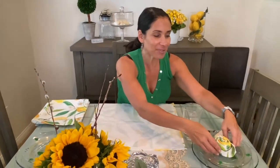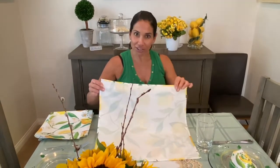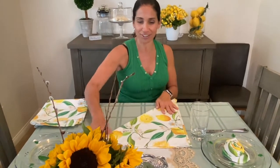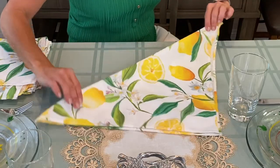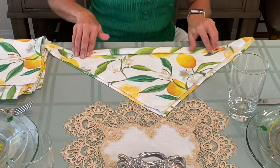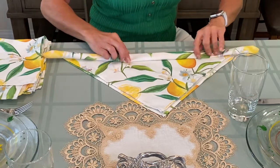I just learned how to make these adorable little flower roses out of your cloth napkins, so I'm going to show you exactly how easy this is to do. What you're going to do is take your cloth napkin and fold it like this into a triangle. Then take the long side and just keep rolling it — keep going.